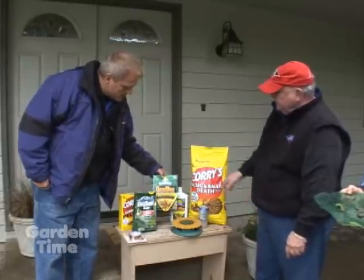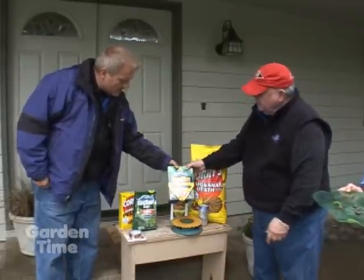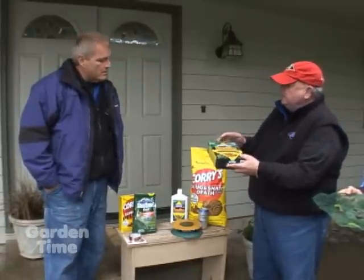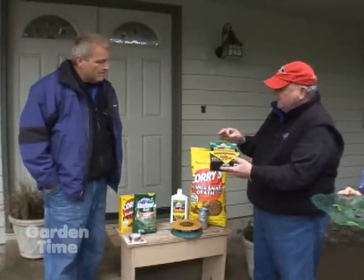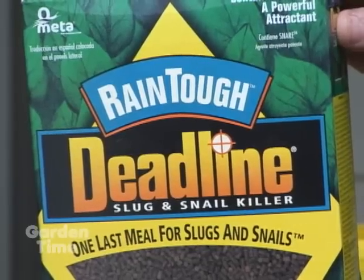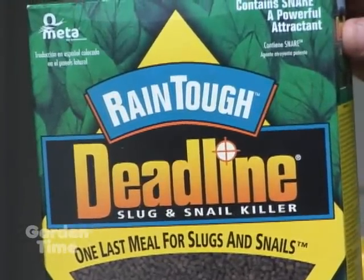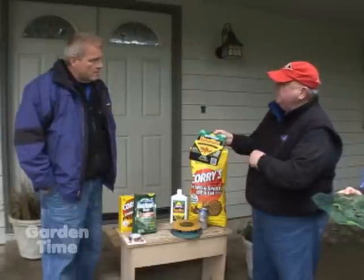There's also Deadline Rain Tough. It has a little bit of a coating on it so it doesn't break down as fast in the rain — that's basically the only difference. It lasts a little bit longer. They developed this product a couple of years ago for the Pacific Northwest, where there's a lot more rain than in California.